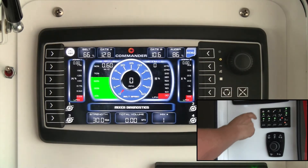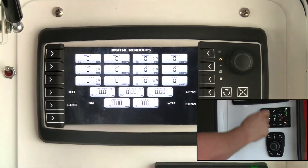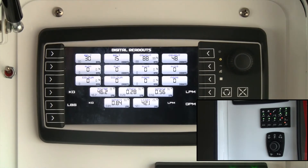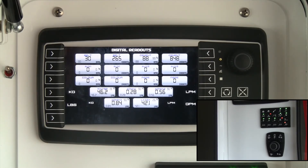Another handy screen when mixing is the digital readout screen. When you're mixing concrete, it gives you a view of the different speed values and process values depending on which options are activated — for example, color isn't activated here so you won't see a speed value for that. It shows values like liters per minute, RPM, and similar readings. This display is covered in more detail in the troubleshooting and diagnostics video.